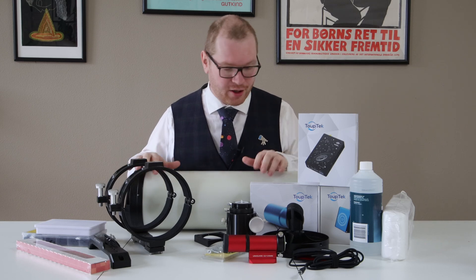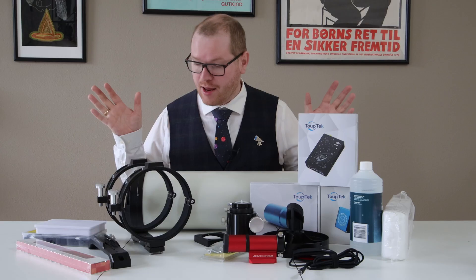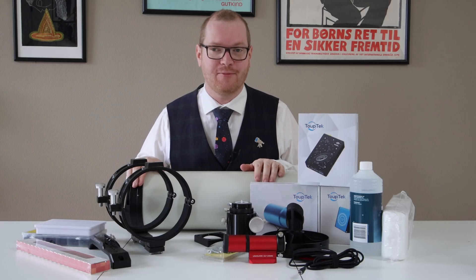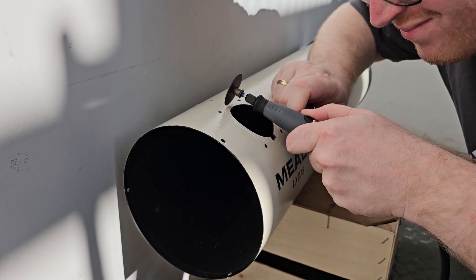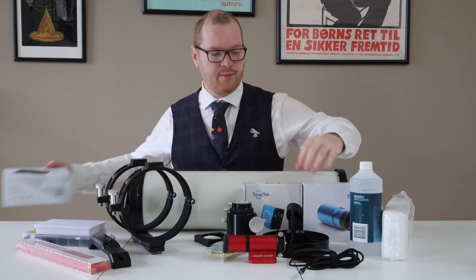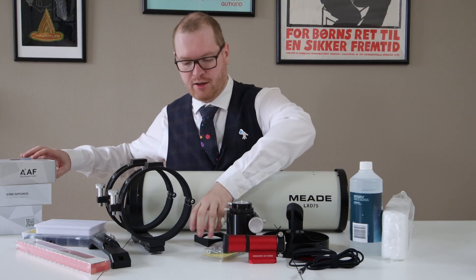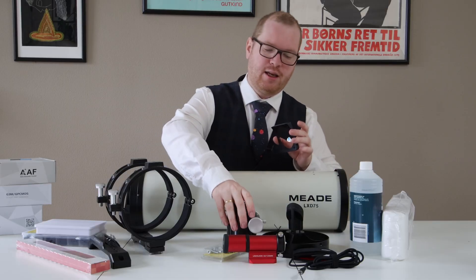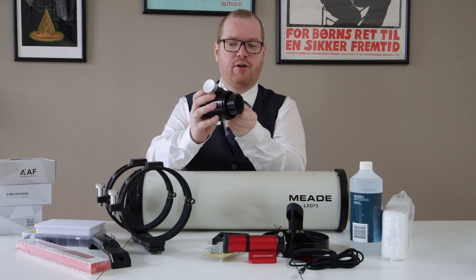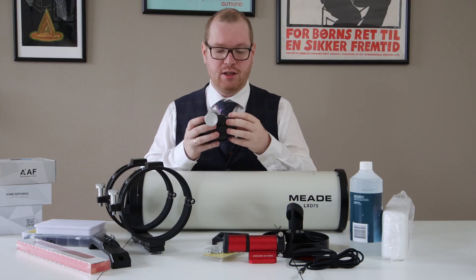It's finally time to begin the reassembly of my Newtonian, and we are also going to upgrade it with a number of new parts and get into some heavy modifications today. We need to talk about the focuser because the new focuser has a slightly bigger draw tube - that is the tube that goes in and out of the focuser - than my old one, and that means the hole in the telescope is too small.